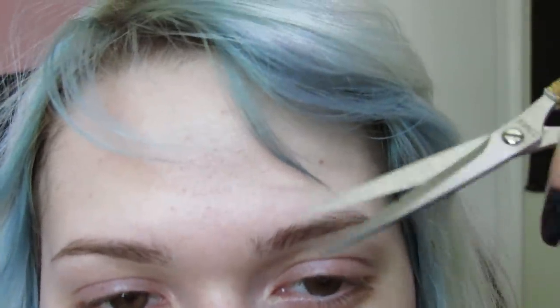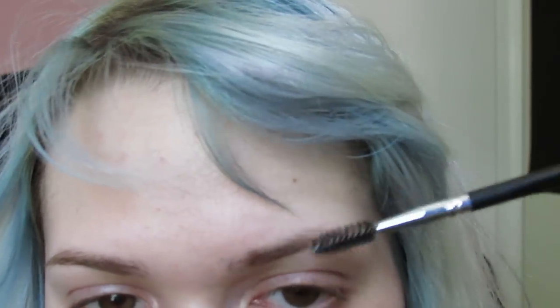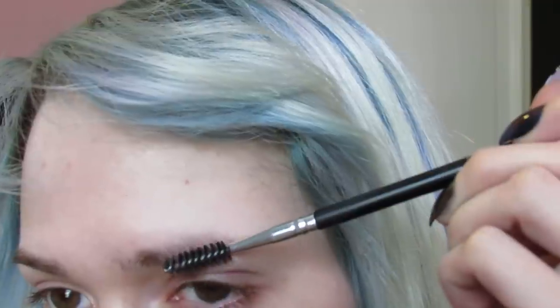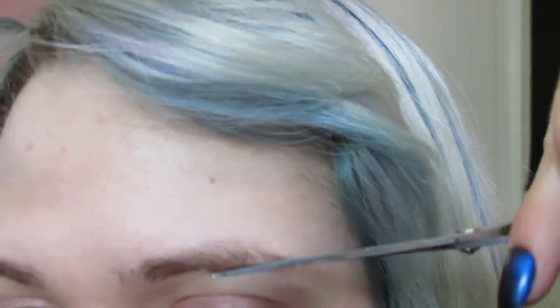I just use a spoolie to brush them out, and then I take hair scissors and go in. Same with this side — brush downward and take whatever flyaway hairs you see down here and cut them to match.